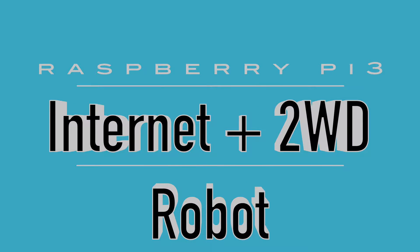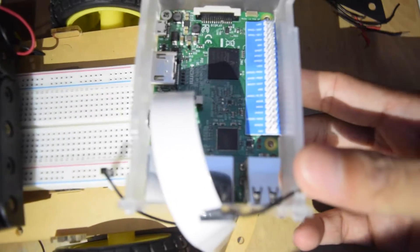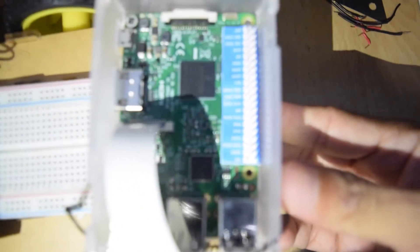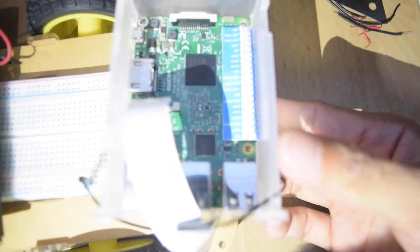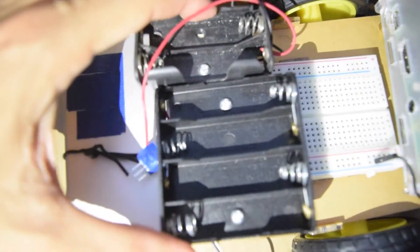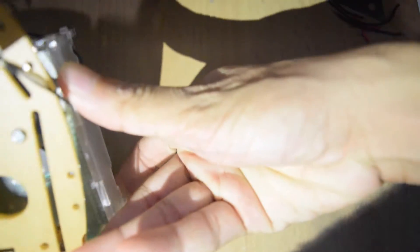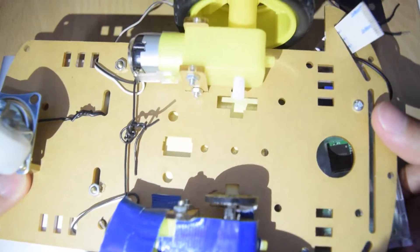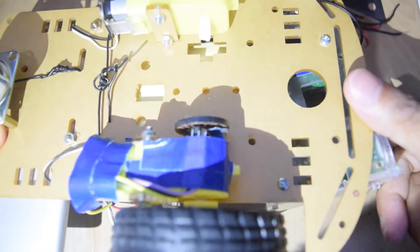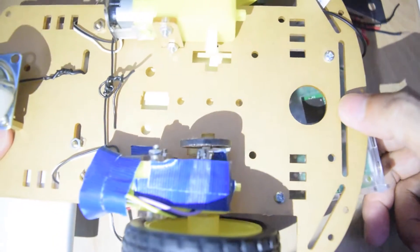Hello everyone. I just want to do a simple tutorial on how to create a controllable 2WD robot. This is a two-wheel drive robot as you can see from these two big tires. One trolley wheel is used as the front tire. In order to control the robot, you will need either a smartphone or tablet that has an accelerometer or G sensor support.